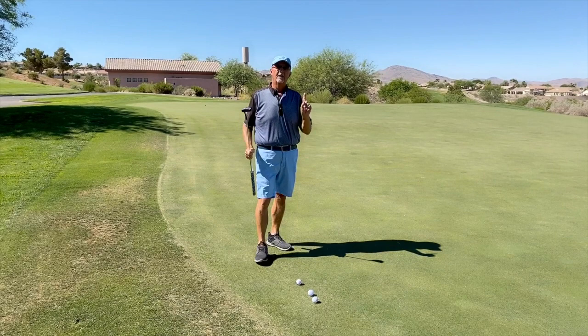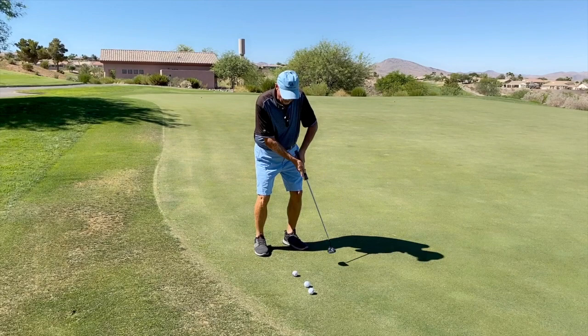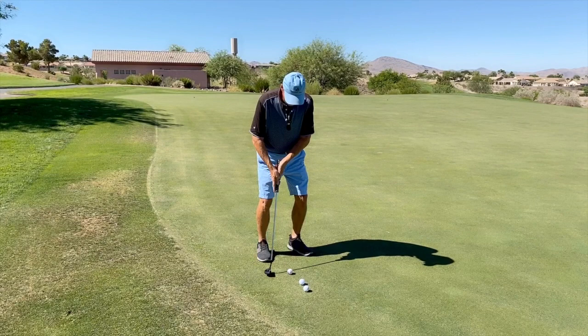Here's what you do. Take three balls, go out on the practice green, and get a baseline or benchmark stroke. You're not going at a target or a hole — just feel the pace. Then try as best you can to hit three balls in a row at that same pace. It doesn't matter what that pace is as long as you're feeling it yourself.